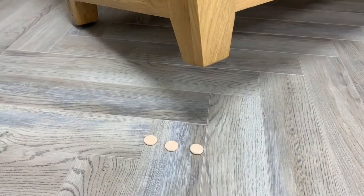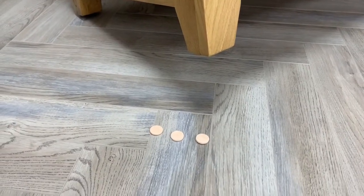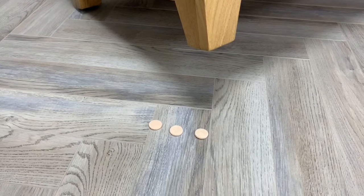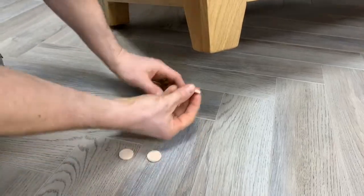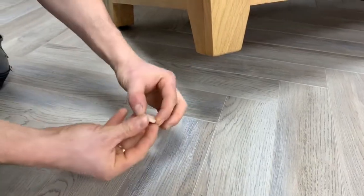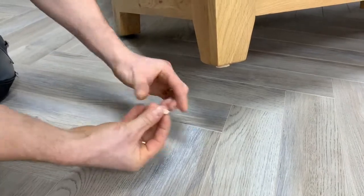If your wardrobe does not have adjustable feet, then you can use furniture felt foot pads — we can supply these to you upon request. Stick these felt pads on your wardrobe feet to adjust the foot height to enable even alignment of your doors.